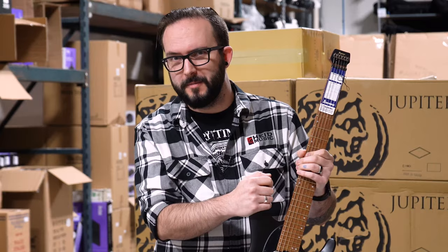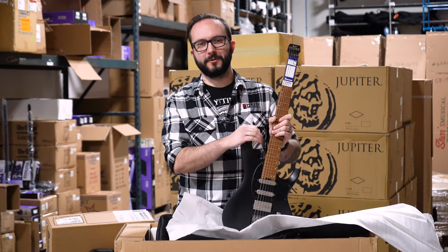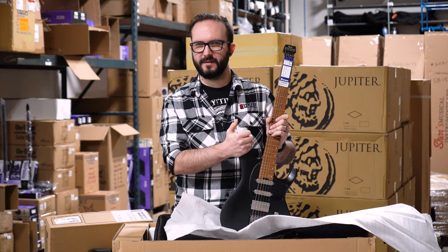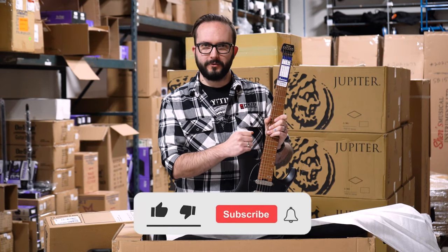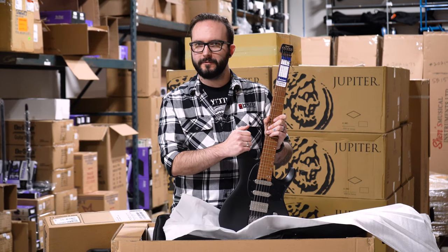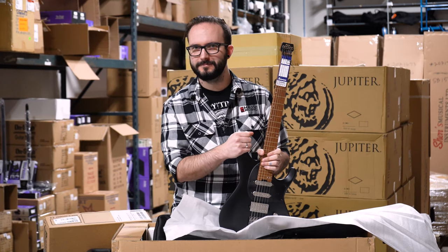I'm just going to keep saying guitar over and over again hoping it jogs my memory as to what I was supposed to say. Be sure to subscribe to our YouTube channel and follow us on all of our social media — we're on Facebook, Instagram, and the TikToks as the teens use. Hit that like button, because if you don't like it when you liked it, did you really even like it? Hit that bell for notifications so you get a little ring-a-ding every time we send a video out. Bye!